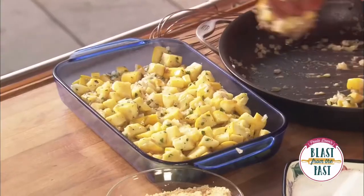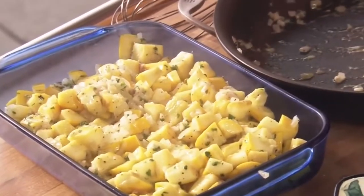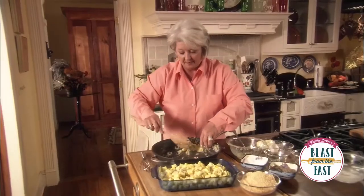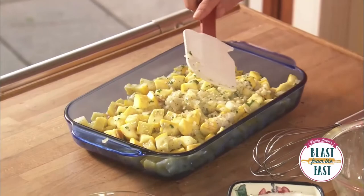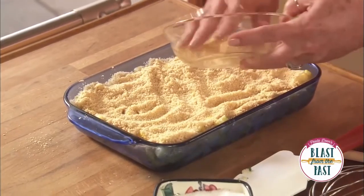You notice we didn't add any liquid to this — just the liquid from the butter, and the butter, and then the natural liquid that comes out of the butter. I'm gonna top our casserole now with some nice buttery crack. Or if you wanted to, you could top it with cheese. Let's just dot this with a little butter.